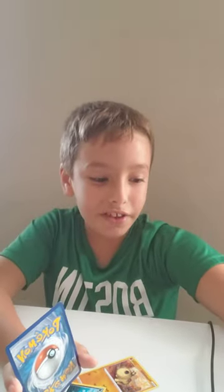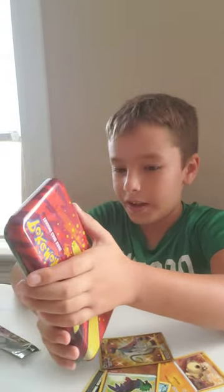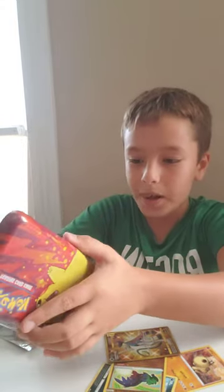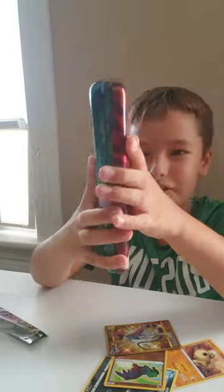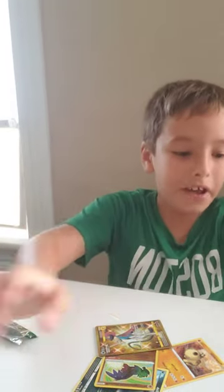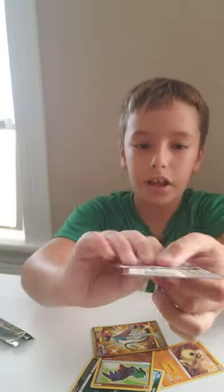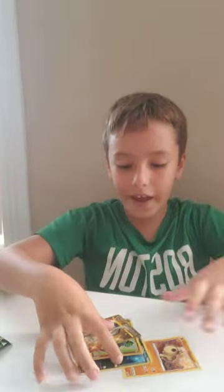So yeah, this is actually a really nice thing if you're going back to school — you can buy one of these, get some extra collectibles for your collection, and you also have a pencil case to put your pencils inside. Here are the two code cards again if you guys want to scan those.